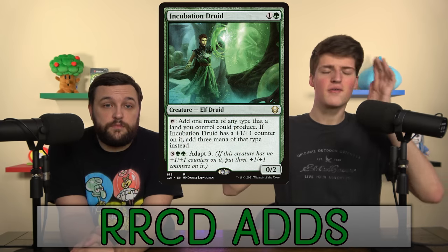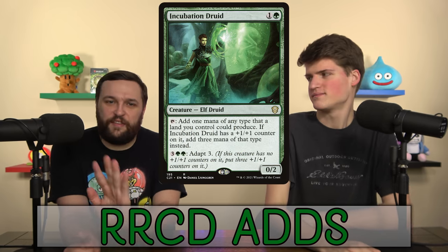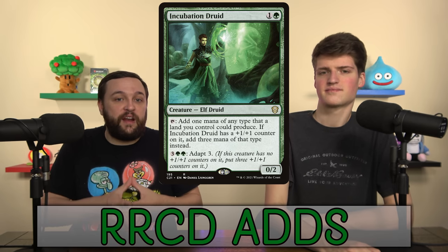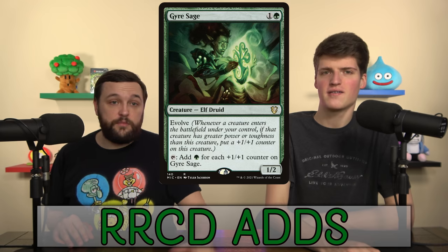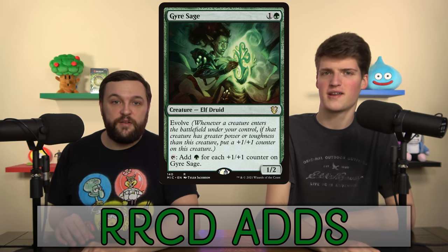Adding some bangers now. Incubation Druid — we've got a ton of ways to modify it specifically with counters, and once we do, it's just Gilded Lotus. This card is really good. If you can reliably put a counter on it without activating its own ability, consider it for your deck and it goes right here. Same with Gyre Sage — as soon as you add one counter, it only makes one mana but it's only going to get better.